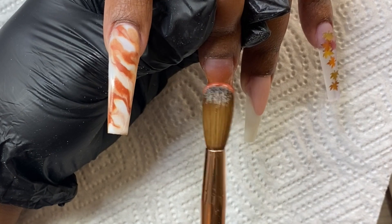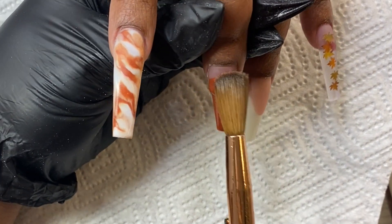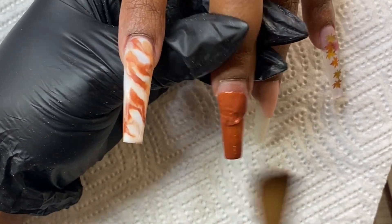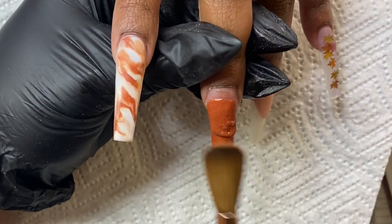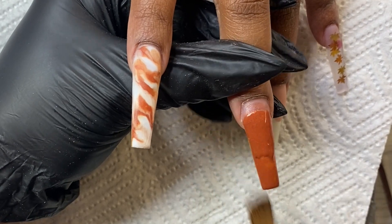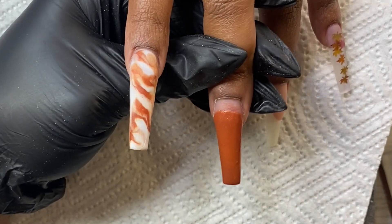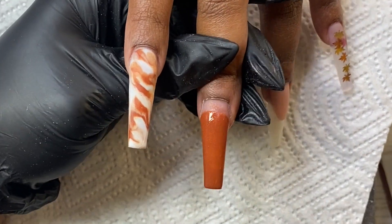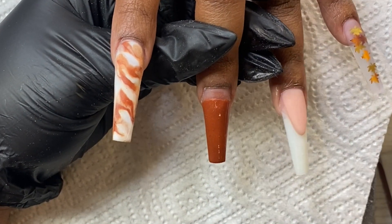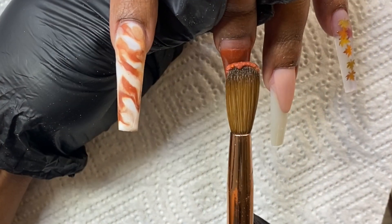I'm going to start trying to correct that sheerness. Normally I do two beads, but here I'm going above where I already applied the first bead and walking that down and blending through the first one to cover up some of that sheerness. If you make a mistake you can always go in and fix it. Like they say, you can always add but you can never take away, so I was using a thin enough bead to where I can build it up.